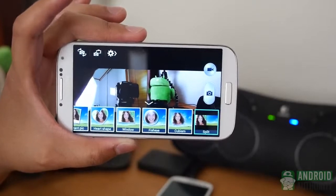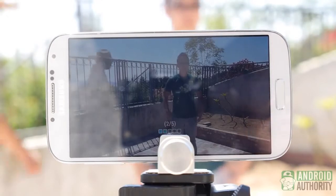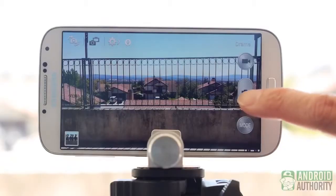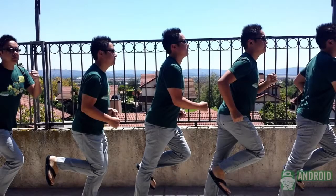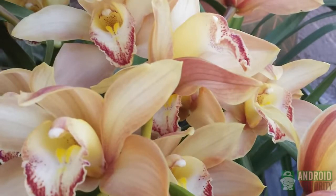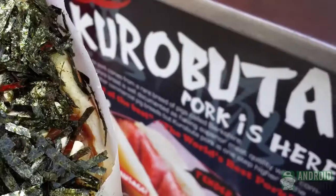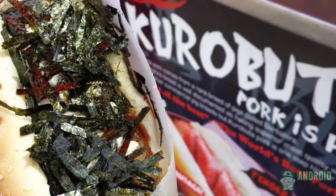The big additions take further advantage of those burst shots via Eraser Mode and Drama Shot. Eraser detects the objects that move aside from your subject and background and erases anything not meant to be in the picture. Drama Shot instead adds the moving subject on top of the stable background, creating a nice-looking one-picture burst subject. Both are nice to use as long as your device and the general background are stable. Picture quality on the S4 is really quite good, and the S4 is among the best in the 13-megapixel space with great detail, high color saturation, and vibrant results.